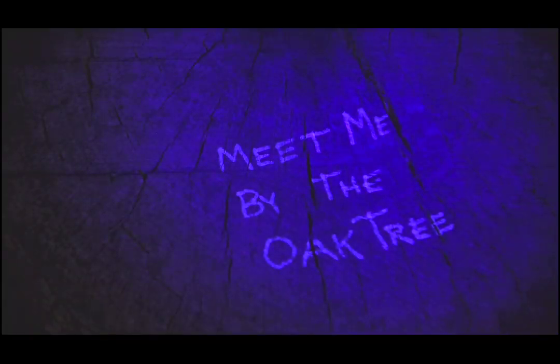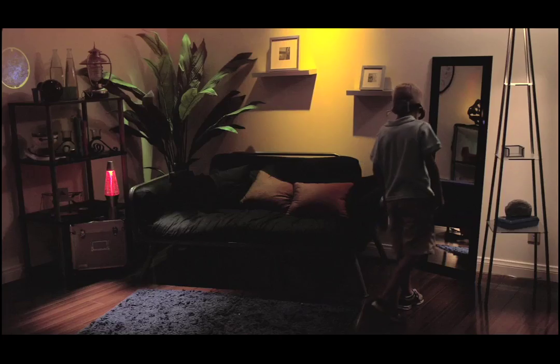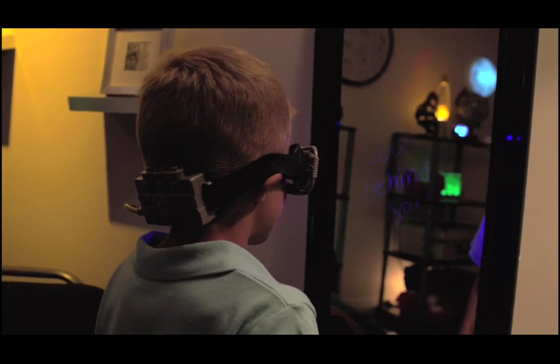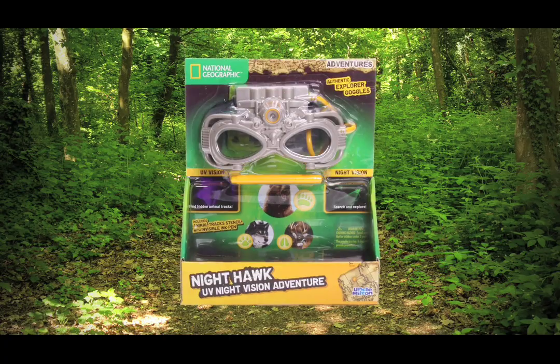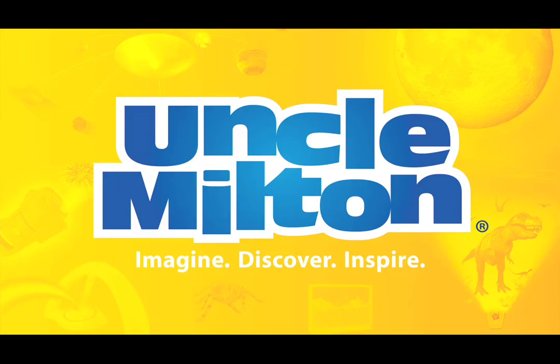You can even write secret Explorer messages. It's great for indoor adventures too. Find the Explorer in you with the National Geographic Nighthawk UV Night Vision Goggles. From Uncle Milton.